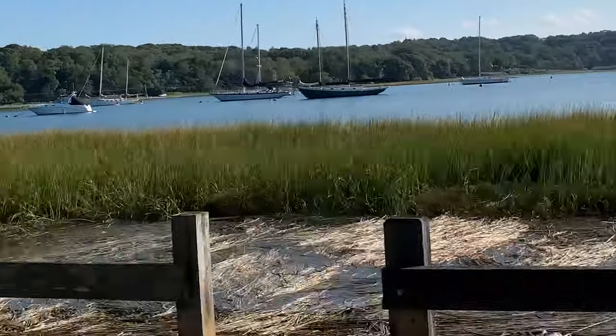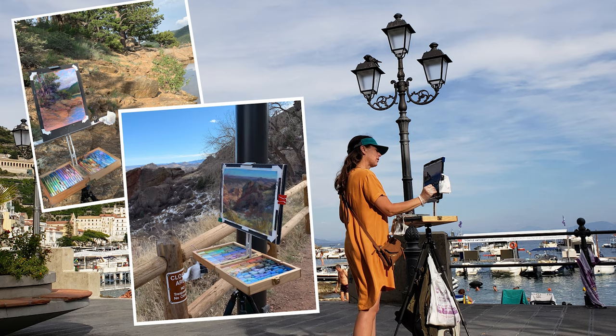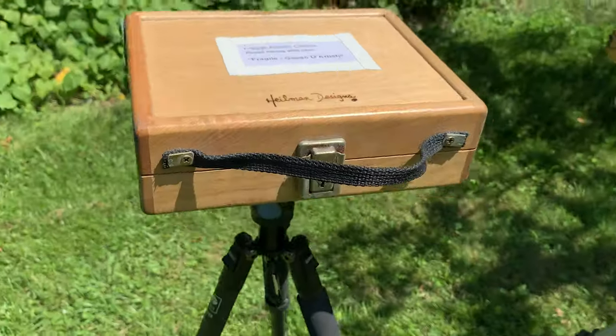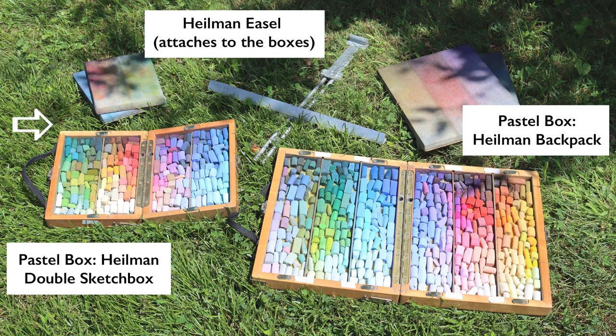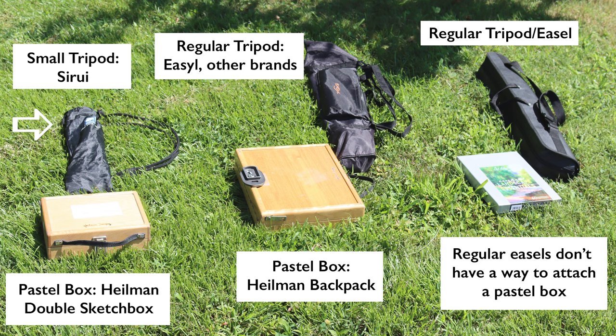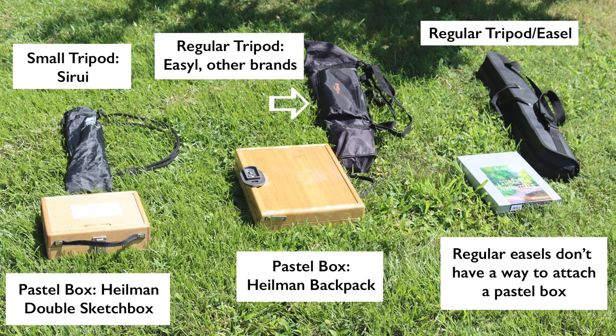A larger tripod is sturdier, which we need with pastels, but it definitely adds weight — it's nice when going by car. If I'm traveling by plane, I want a lighter tripod; it's a little less sturdy but still really good, especially if I hang a heavy backpack in the middle. I use a smaller Hailman double sketch box with a Syrui carbon fiber tripod — it makes it sturdy but lighter.